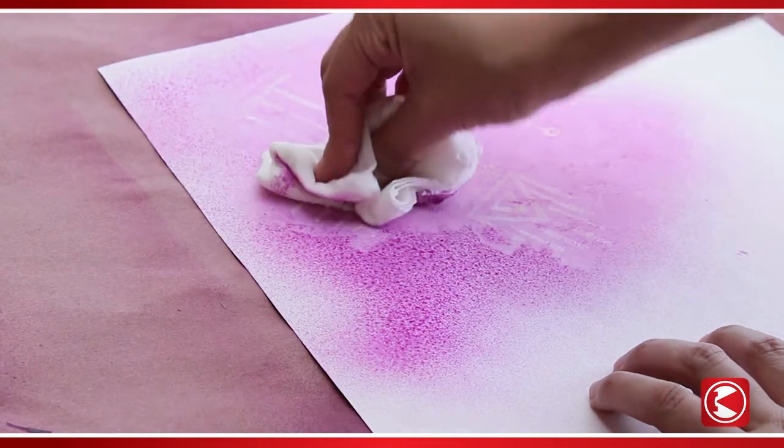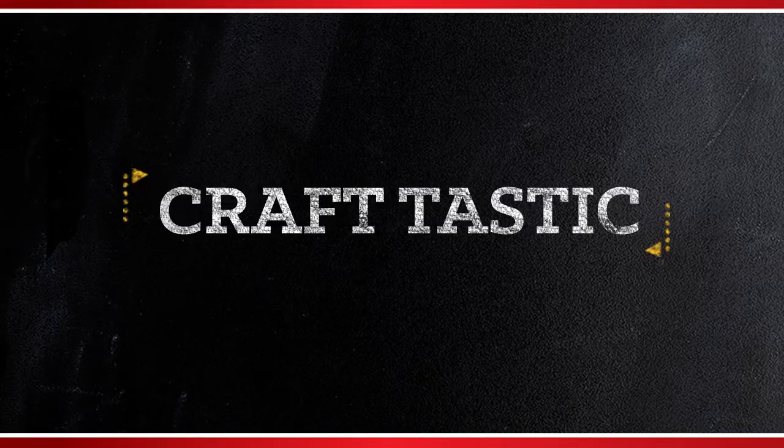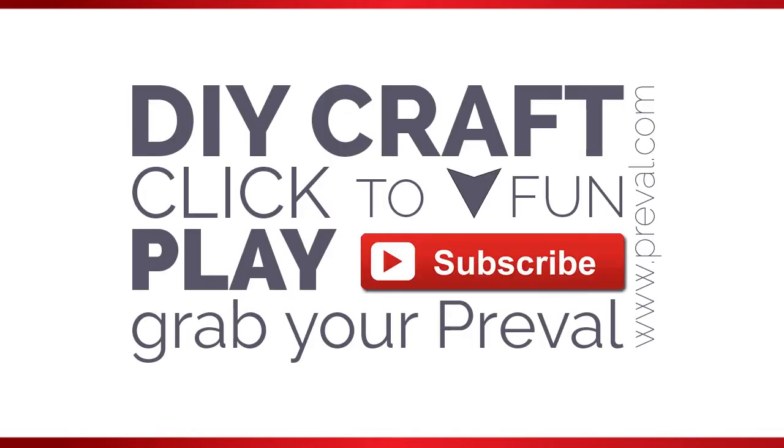Creating batik artwork like this couldn't be any easier or faster, and it's fun for all ages. That's it for this episode of PreVal's Maker Minute. Subscribe to our channel and visit us on the web at www.preval.com.